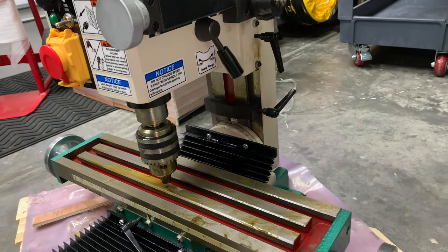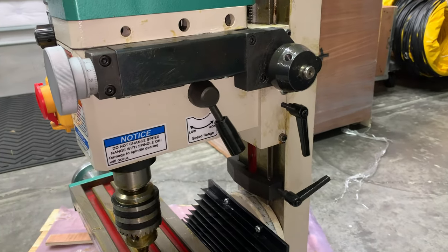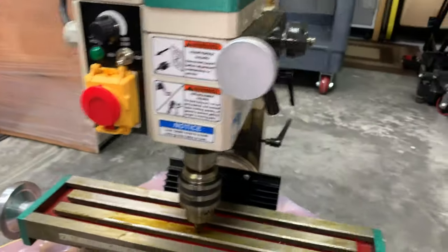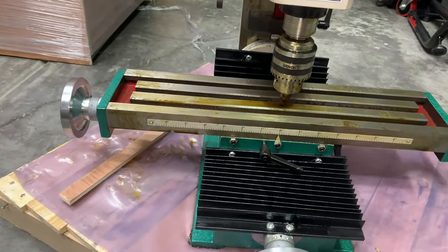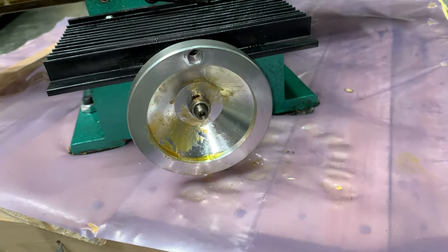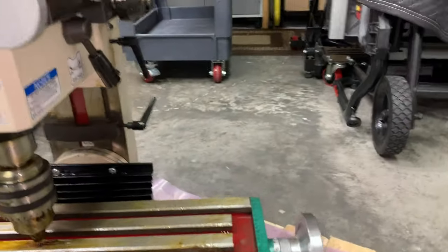I don't see any metal particles here. It looks a little bit dirty, but that's just where they put the protectant on the various exposed metal parts, and this is what I expect. You can see it's all yellow — it's even somewhat thick up in here — that is what I expect.